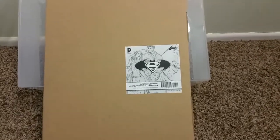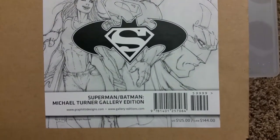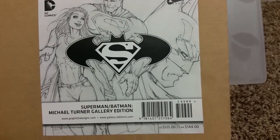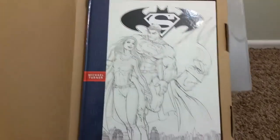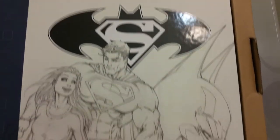Hey, this is CollectorDude again. I'm here to show you my Michael Turner Gallery Edition of his Supergirl Batman Superman artwork. This was very cool. I love his artwork. But this is the outer box here. And just open it up and there's the book. Just beautiful pencils he has.